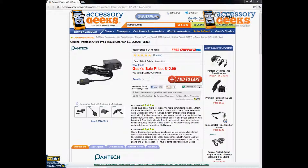Hey, what's up guys, it's JayChemGeek here with AccessoryGeeks.com, and today I'm going to be doing a product review for the original Pantech C150 type travel charger in black.